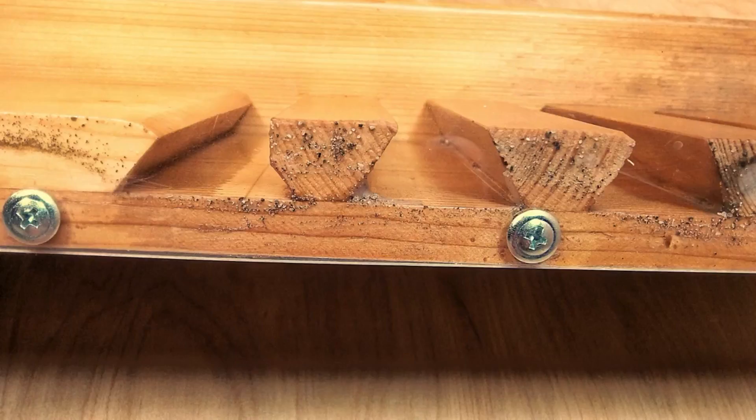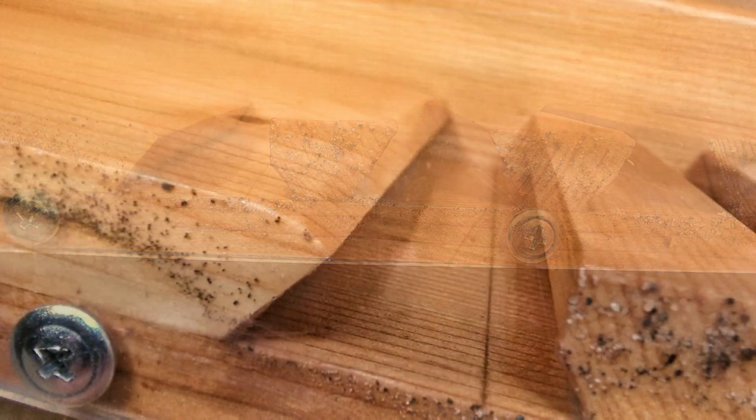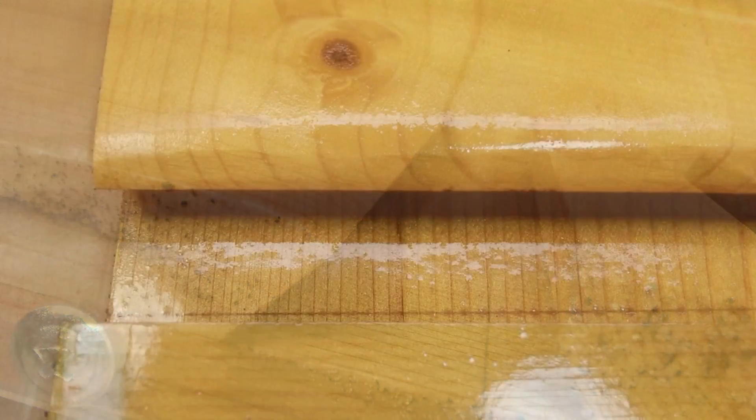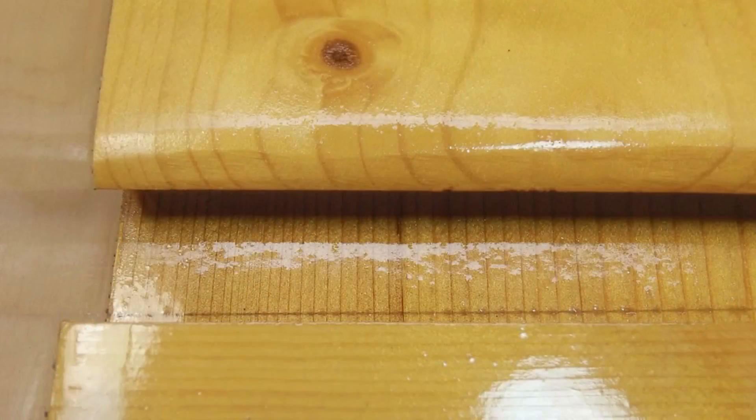One of the questions I had was whether cutting a little bevel on the end of the slick plate would help guide the dirt down into the riffle a little better, and also whether undercutting it would help to hide the gold and hang on to it. The answer in both cases was yes.